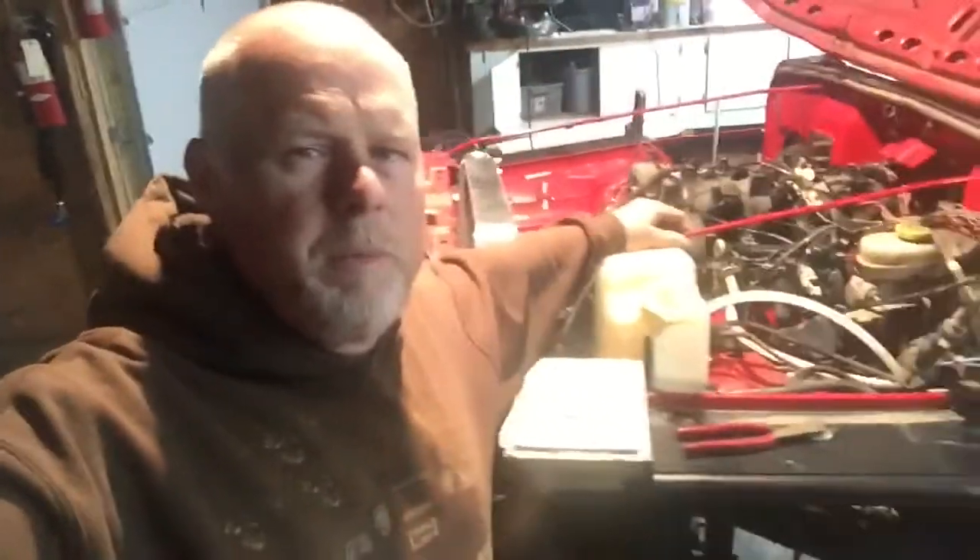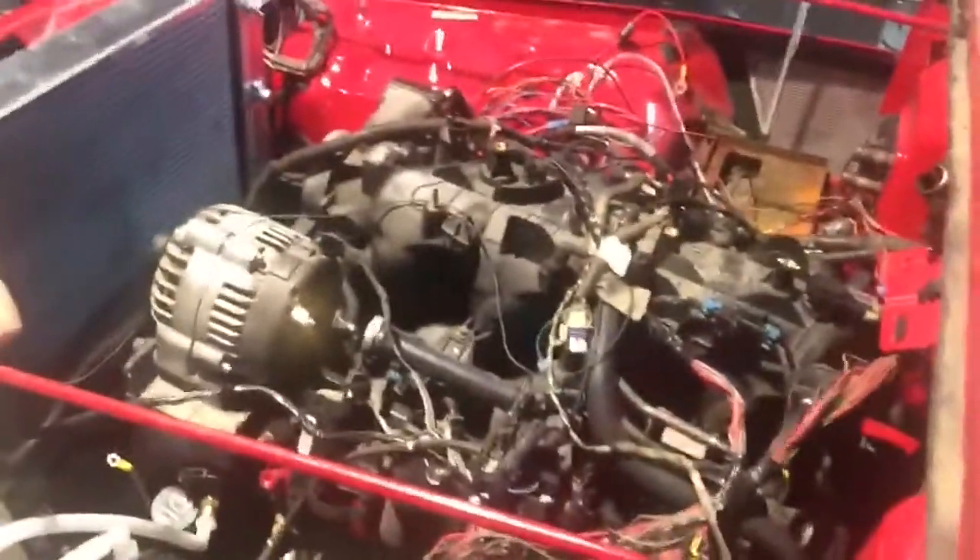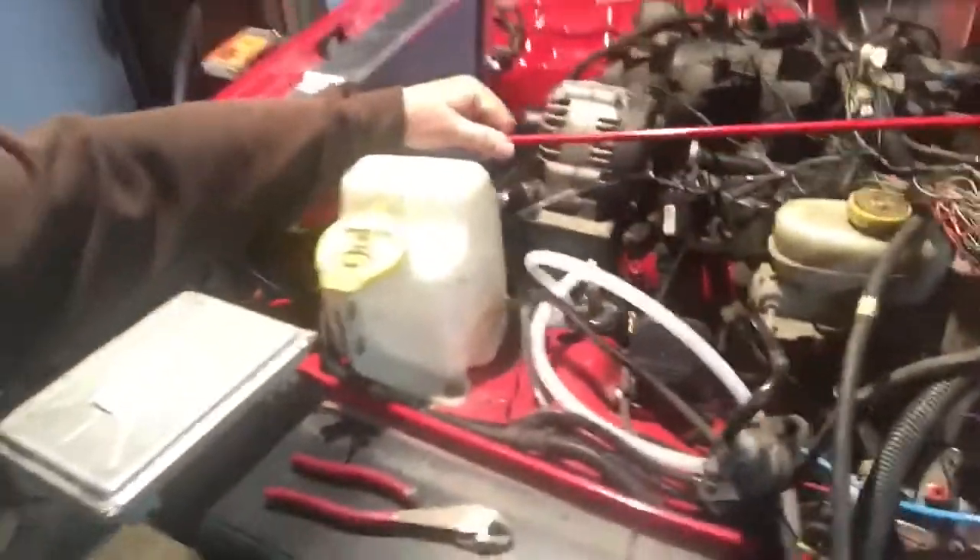You can see the spaghetti mess I have here - all these wires. The other side I got a lot of wires over the engine, just a lot of wires dangling everywhere.